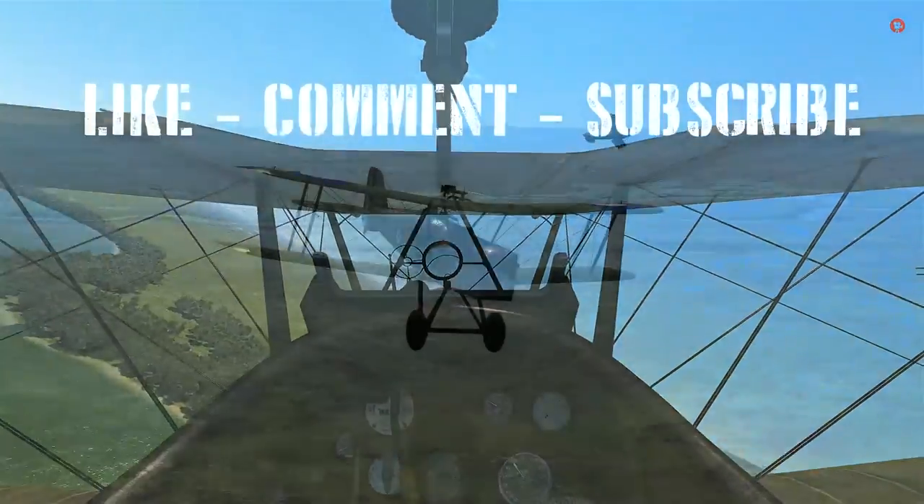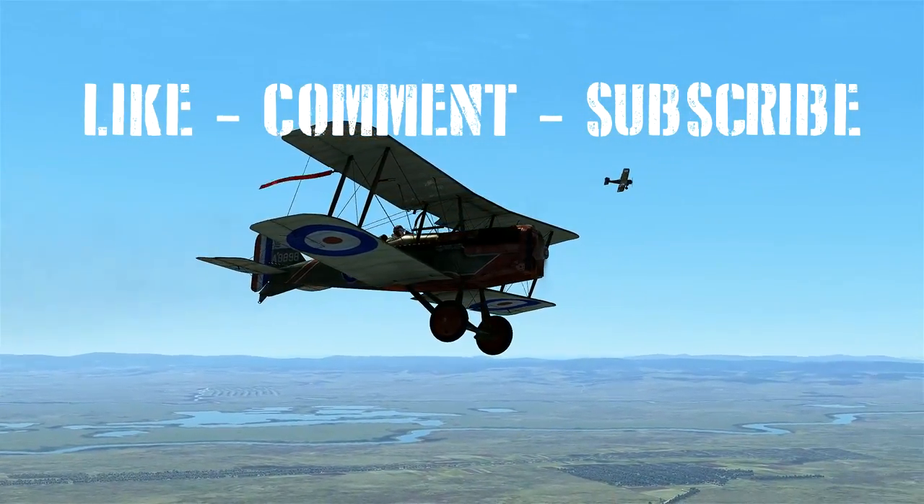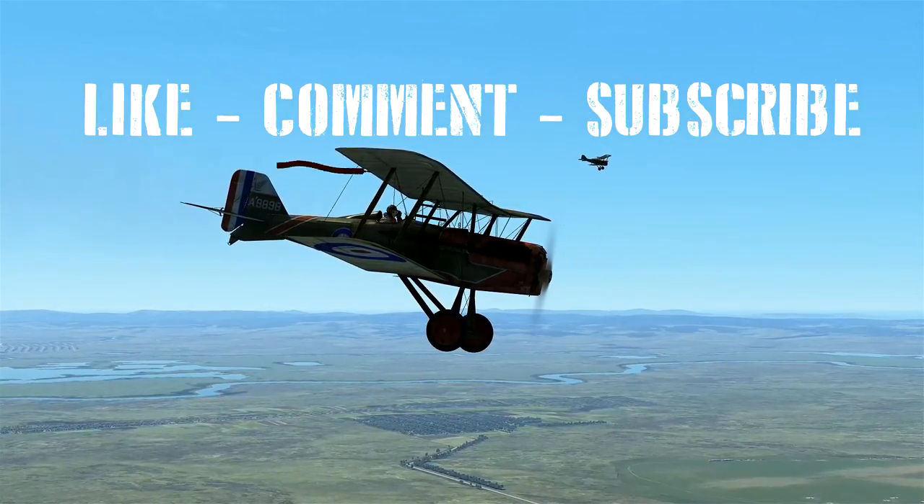I hope you all enjoyed this video of me showcasing the SE-5A. As always, thank you all for watching. This is Wolfpack345 signing off — I'll see you guys on the next one.